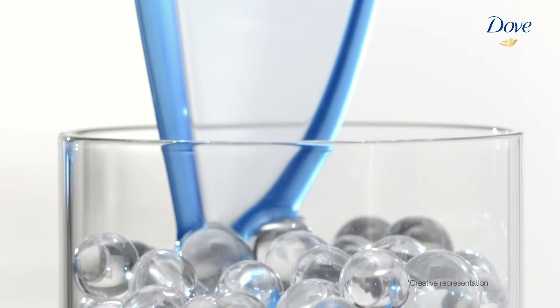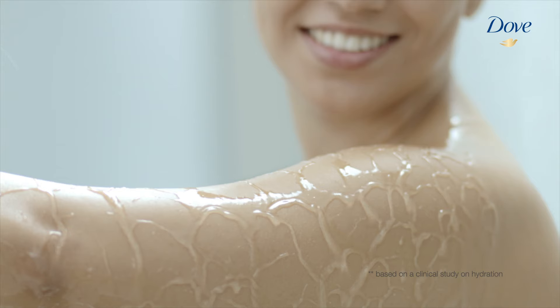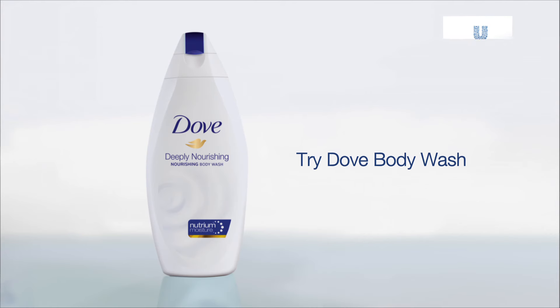It has nutrient moisture that penetrates up to three layers deep to nourish your skin from deep within. For smooth clump skin, try Dove Body Wash today.